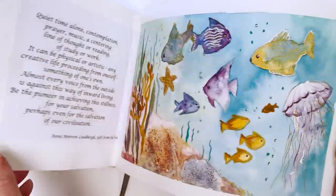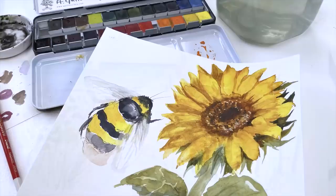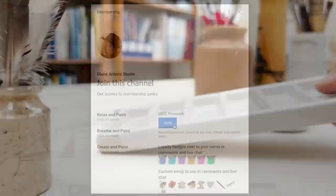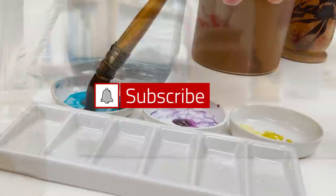Hi everyone and welcome. I'm Diane and my passion is painting and creating nature-inspired watercolours in my studio, which are easy for you to do too. I share all my paintings with you on YouTube, and on our website dianeanton.com you can find free downloadable sketches for all the videos. We also have channel memberships with loads of perks. Click subscribe, turn on notifications, and let's learn to paint watercolour.